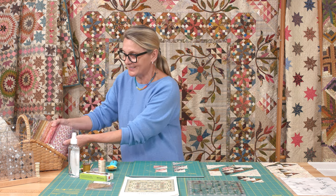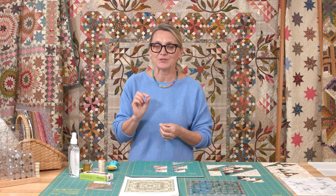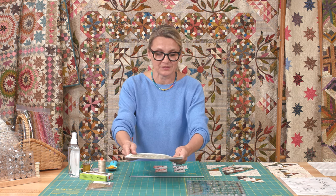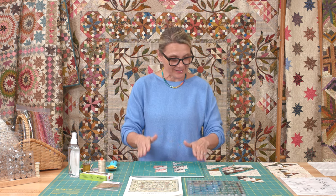For anybody that's just joining us, I have a beautiful kit called Common Bride on our website. Those kits are still available — if you want to grab one, they're not going to last long. In the kit you have all the beautiful dark fabrics and light fabrics. We also have a Common Bride pattern — all the cutting directions are in the pattern — and there are also acrylic templates available for this project. Go to our website and blog to find all the information and join us anytime.